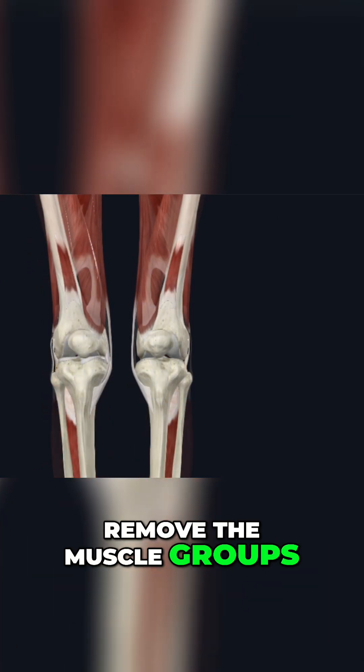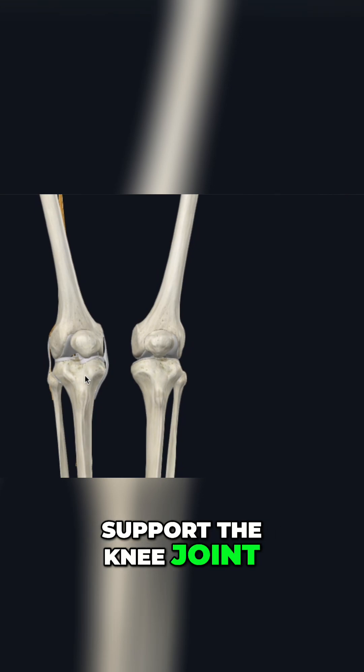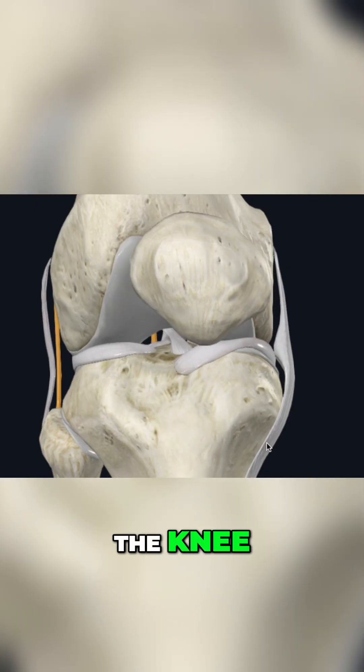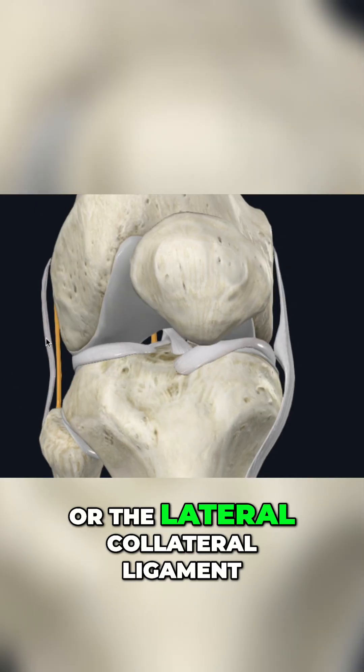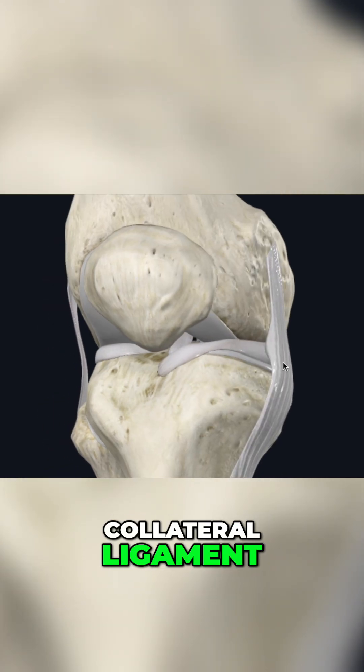When we start to remove the muscle groups, we get down to some of the ligaments that help really support the knee joint. We have two ligaments on either side of the knee: the LCL, or lateral collateral ligament, as well as the MCL, which is our medial collateral ligament, seen here.